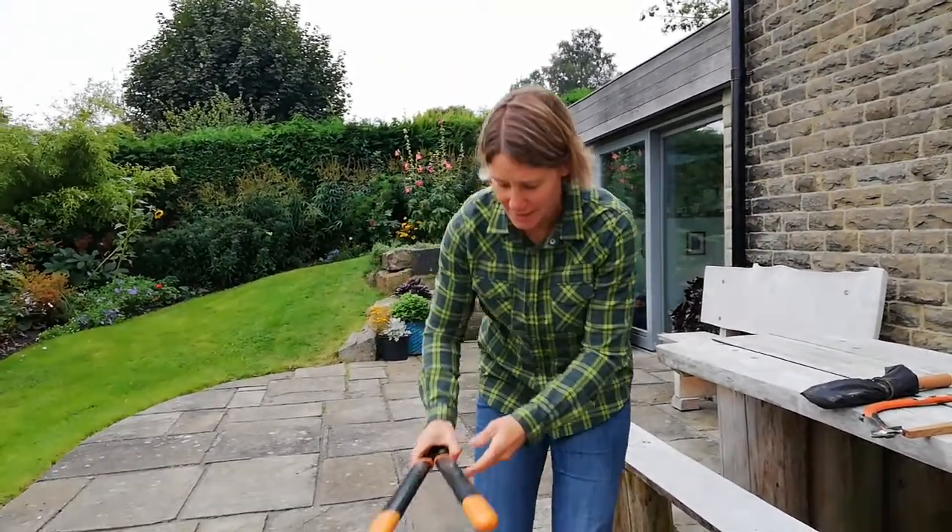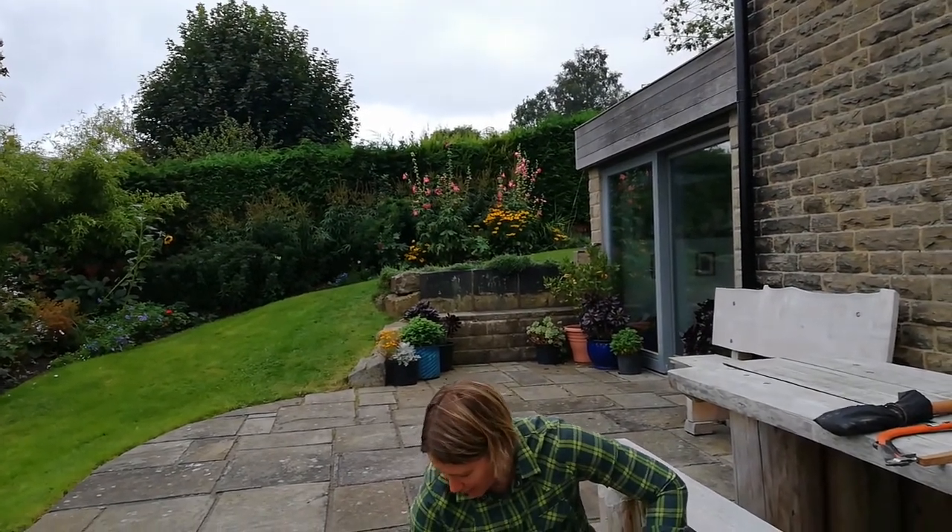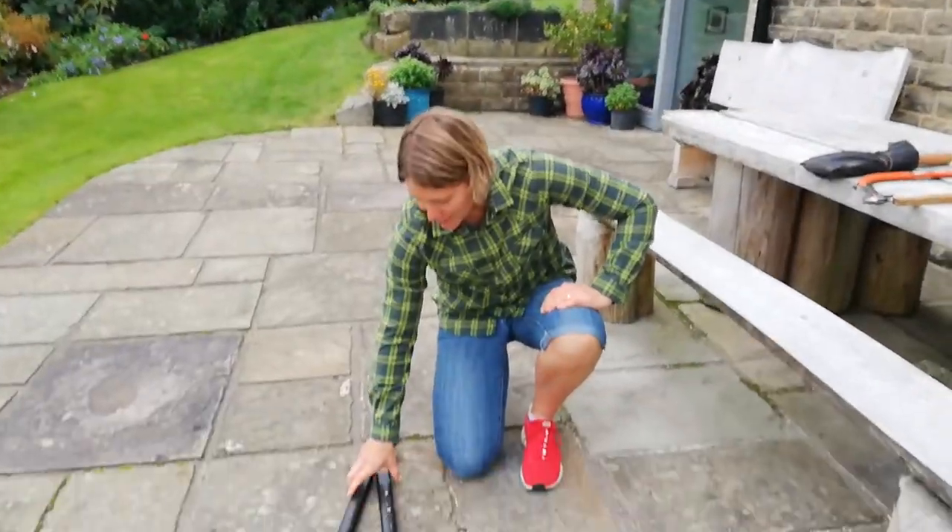When I'm not using my loppers, I place them on the ground with the handles facing forwards and the blade facing towards me, and they're slightly behind.